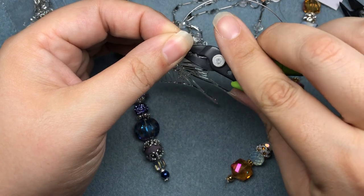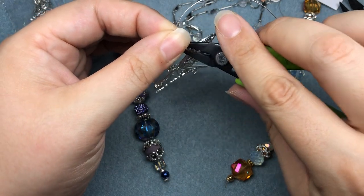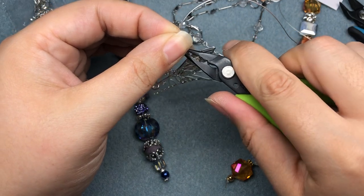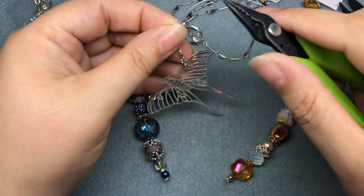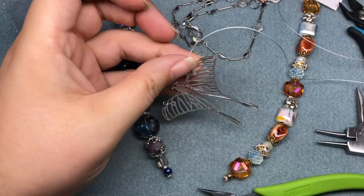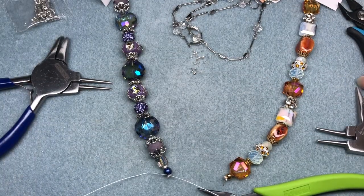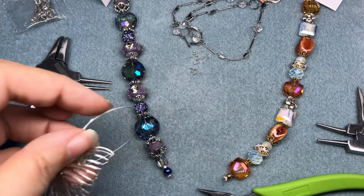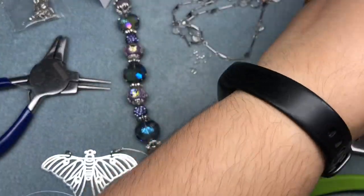Squish again one more time. We can put a crimp cover on this — I think I will because it'll look more finished. I'll come back at the end and do that. I'm going to cut a length of wire; don't need much more than the length of this strand.